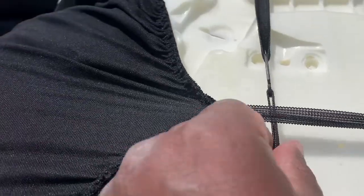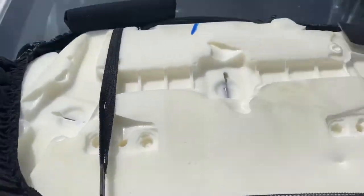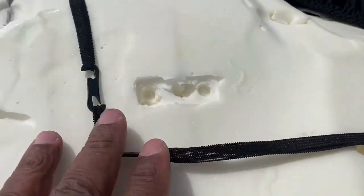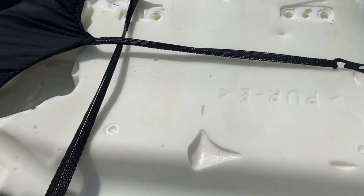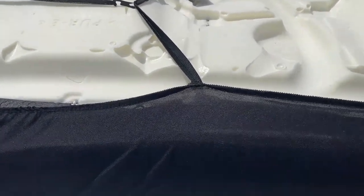Hook up the straps — this one to this one, and the other one over here, and vice versa. Then hook this one to the first strap and bring it all the way over to pull it tighter. We'll leave the seat out for now because we need to take off the back seat.